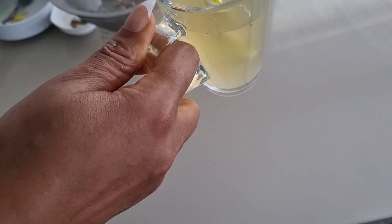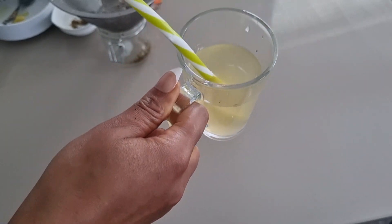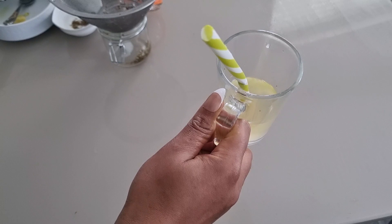Then I'm going to enjoy one cup of this tea. You need to enjoy it while warm. This tea is so effective because it will help to fight the bacteria that causes cold, flu, and cough.